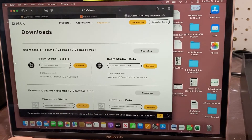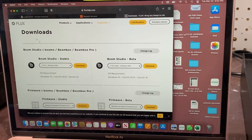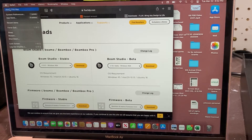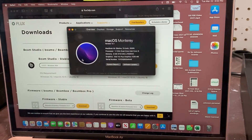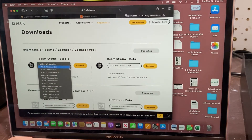Now that our machine is all set up, you're going to go over to https://flux3dp.com/downloads and you are going to pick out of the options that are there based on the computer that you use.